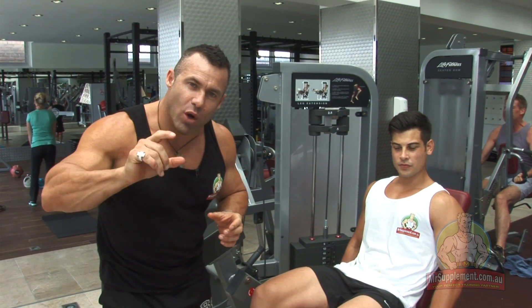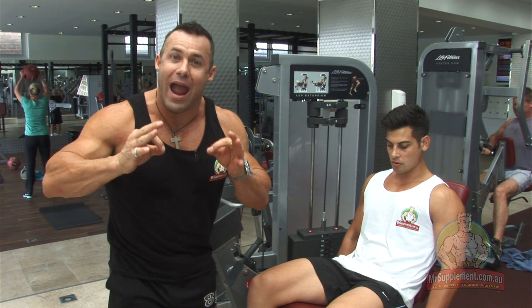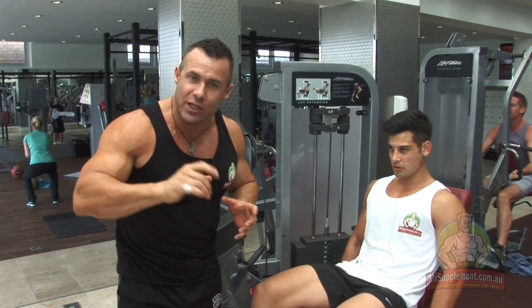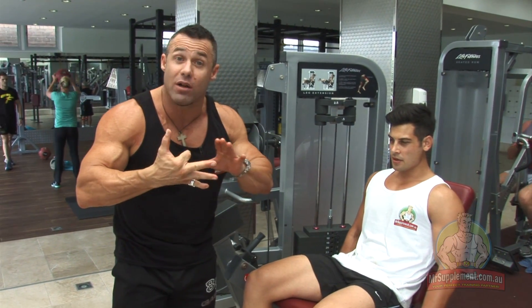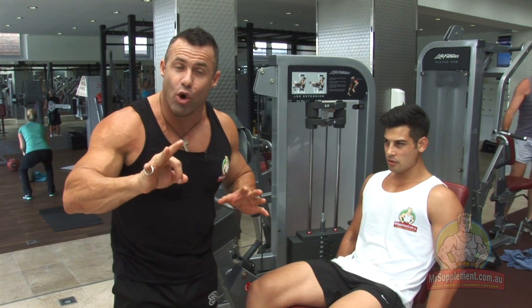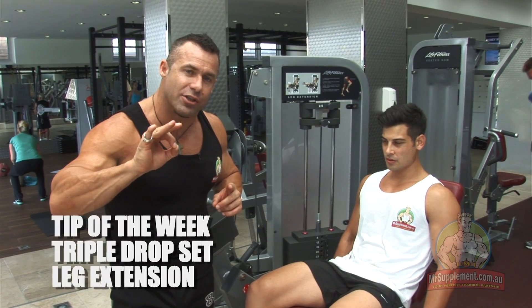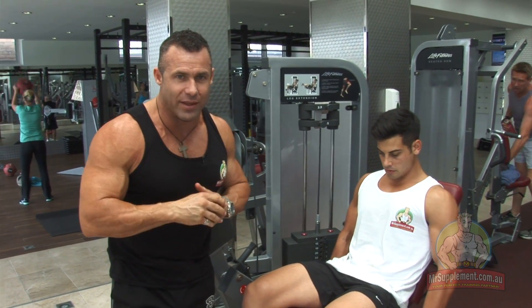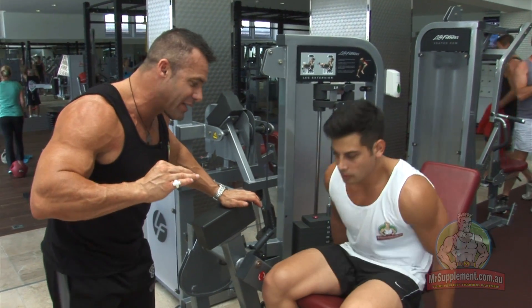Ladies and gentlemen, finishing off your quad workout, boosting up your intensity to stimulate some growth and conditioning in the quadriceps. So let's finish with leg extensions. You might have done your squats, you've done your leg presses, you might have done some lunging. Your third or fourth, but final exercise — leg extensions. This is the final set. Maybe we'll do two sets of this. Triple drop set, ladies and gentlemen, finishing with negatives. Our boy Heath is going to show us how it's done. Heath, take it away.